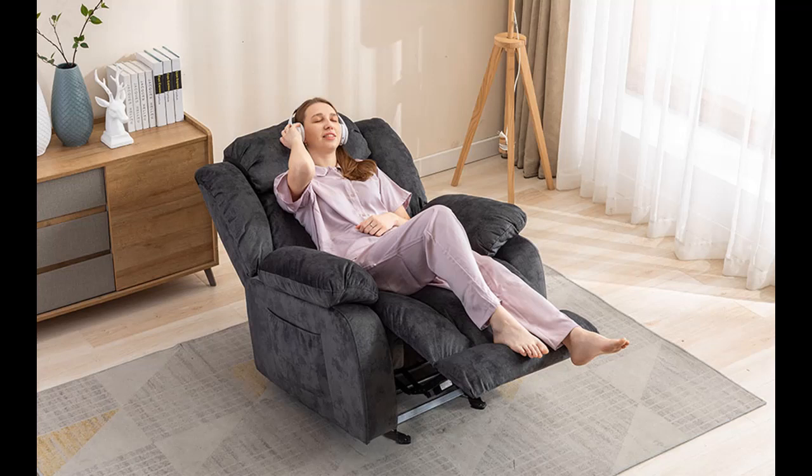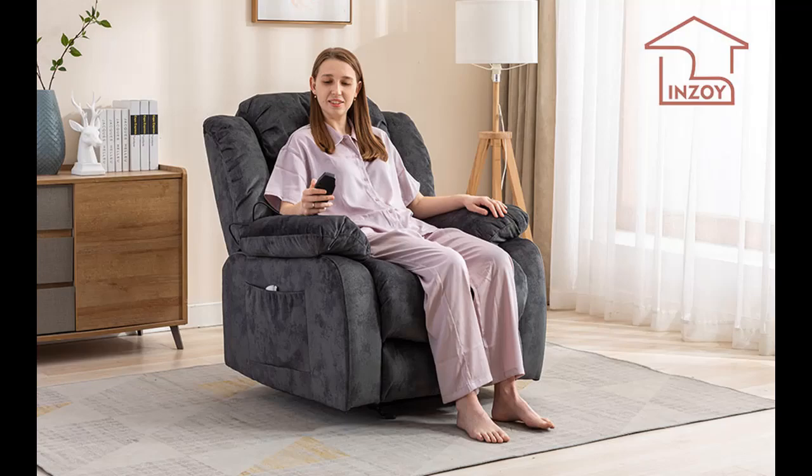Easy to assemble and so soft. Inzio Y Massage Rocker Recliner with Heat and Vibration, Manual Rocking Recliner Chair with Vibrating Massage, Comfy Padded Overstuffed Recliner Soft Fabric Heated Recliner. Available in Color Gray or Brown.